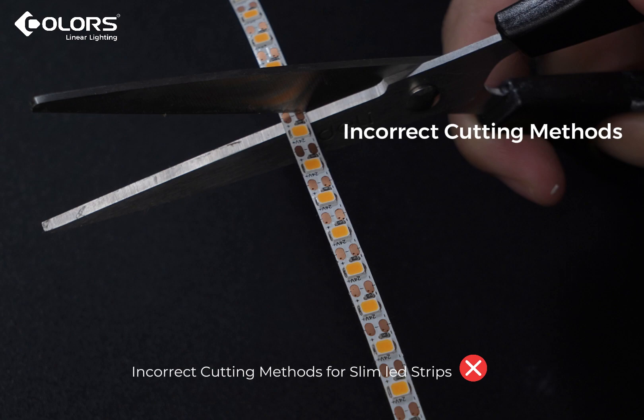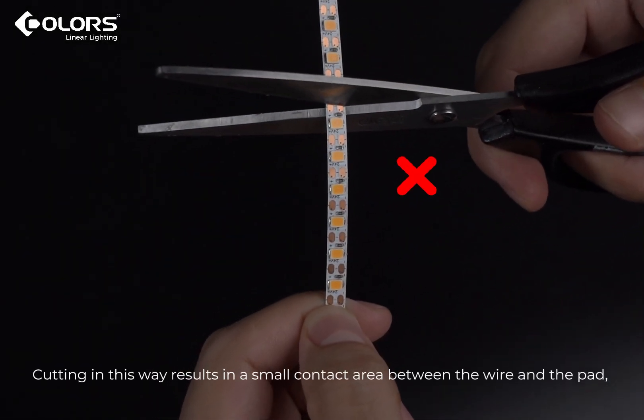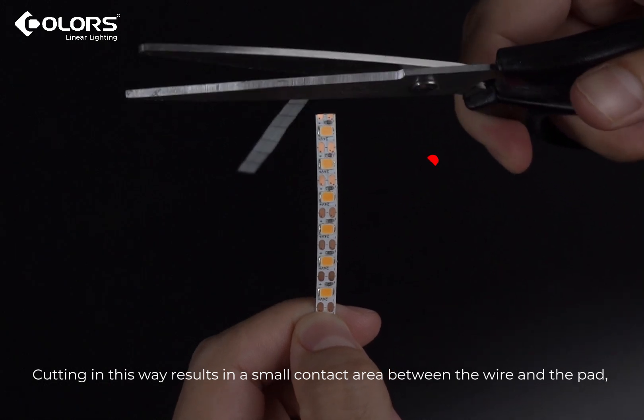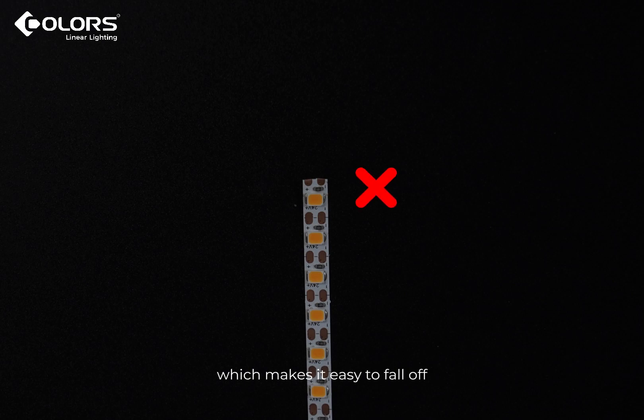Incorrect cutting methods for slim LED strips: cutting the wire along the middle of the pad. Cutting in this way results in a small contact area between the wire and the pad, which makes it easy to fall off.